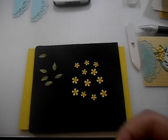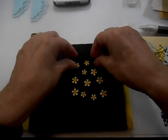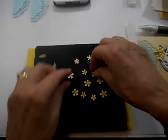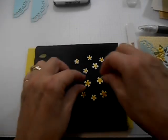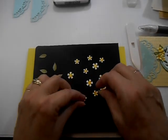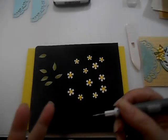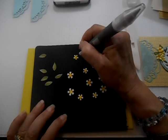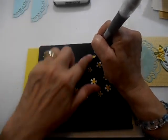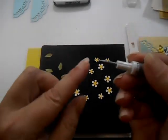Now I'm going to turn them all over. The alcohol marker kind of bled through a little bit here, and that's good — if we should happen to see the back of them on the card, it'll be colored also. I'm just going to give each of the petals on these flowers a good little poke with my ball stylus — I believe this is the smaller side. Yes, that's the big side; I'll just use the smaller side.